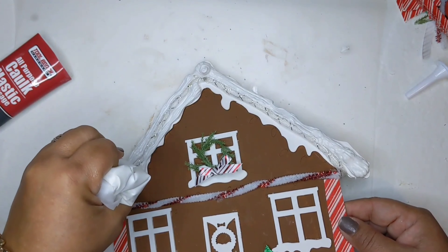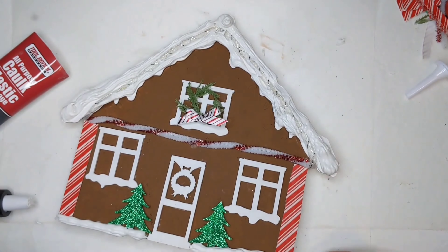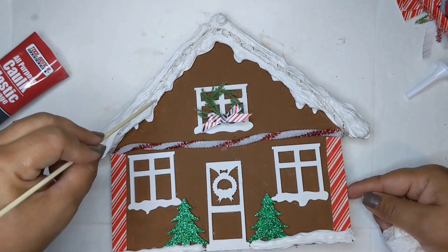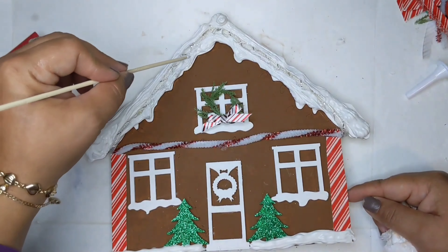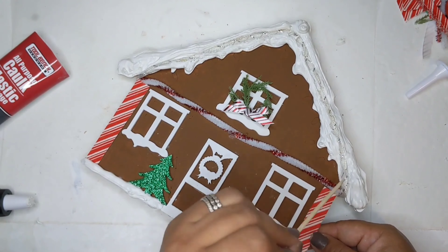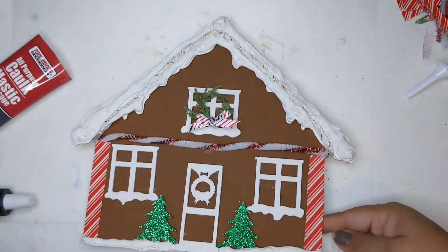I go above the lights and below the lights and try not to get it on the gingerbread house itself. If you mess up, you can use any kind of little stick — I'm using a bamboo skewer — and later I wet my finger and use my fingers too. Just make sure your fingers are wet; if they're not wet it'll stick all over your fingers. Just keep working on it until you're happy with it.